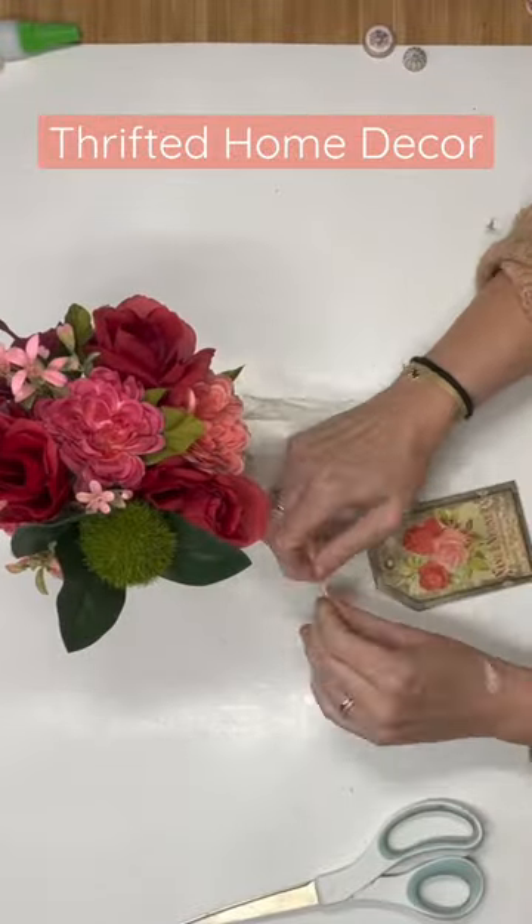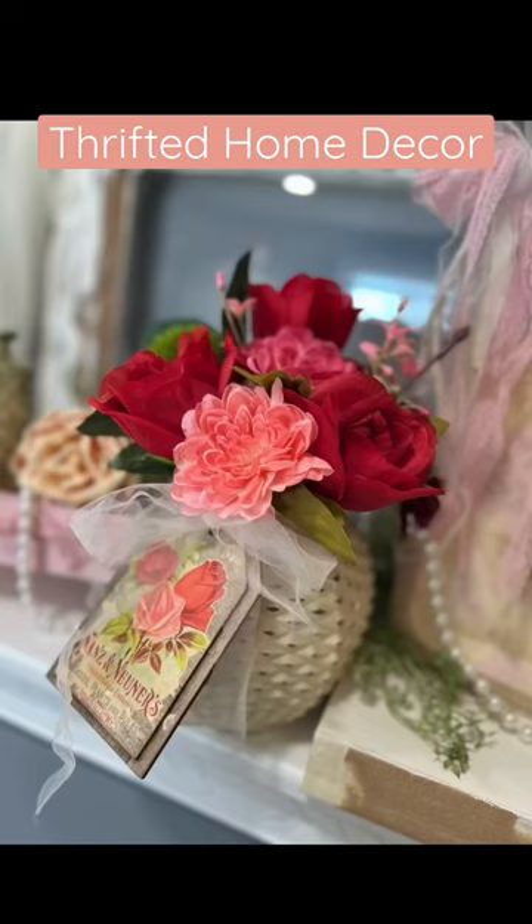I'm going to get some tulle, put our tag on, and that's it, you guys. I hope you got inspired today.